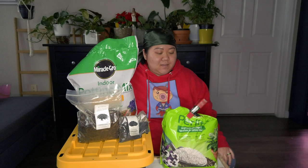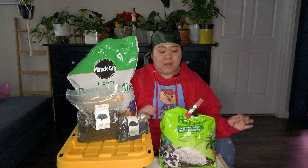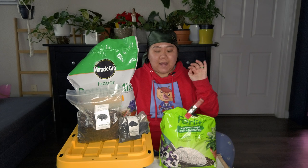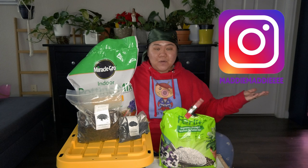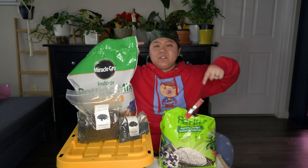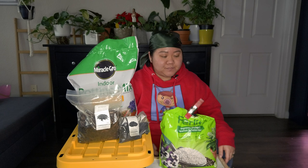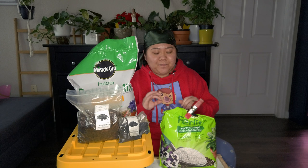Hey guys, welcome! Today we are repotting three plants and I need to make my soil concoction mix. But before we do that — hey everyone, I'm Maddie and welcome back, or if you're new here, hello! If you want to vibe and chill with me, click that subscribe button, don't forget to like this video and click the notification icon. I want to try leaving the intro reminder at the beginning of the video.